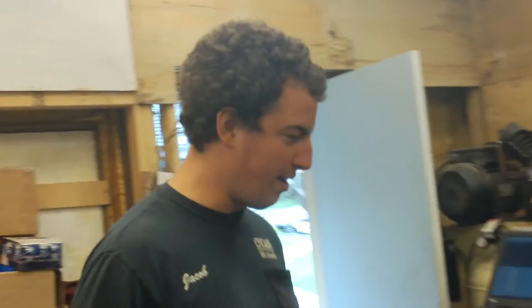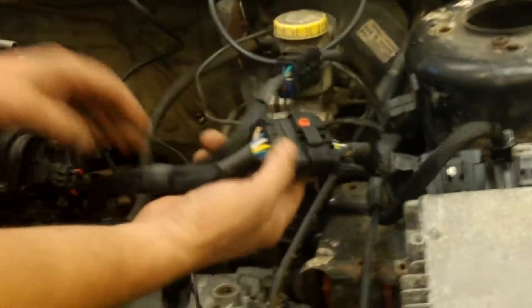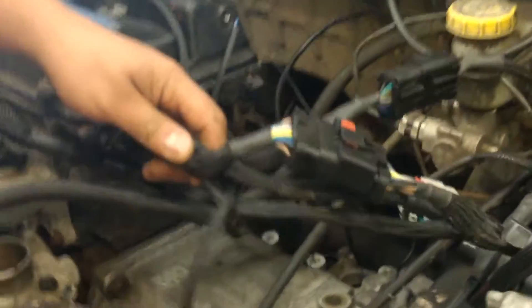Here we have our Megasport and FIC plug-and-play harness. Right now it's wired up to run on the stock computer. It's basically a stock-routed harness with a 14-pin connector added here and a little jumper added out here.